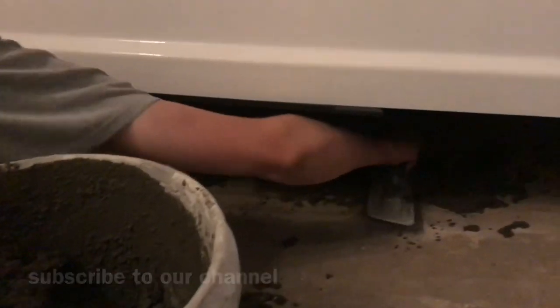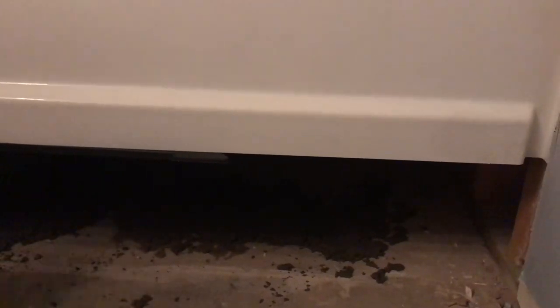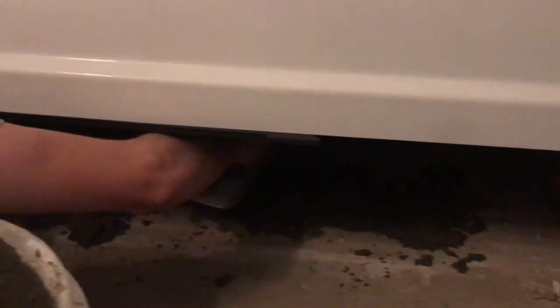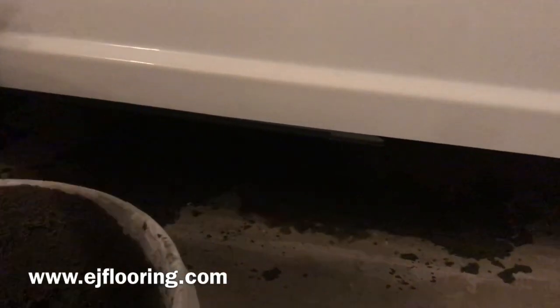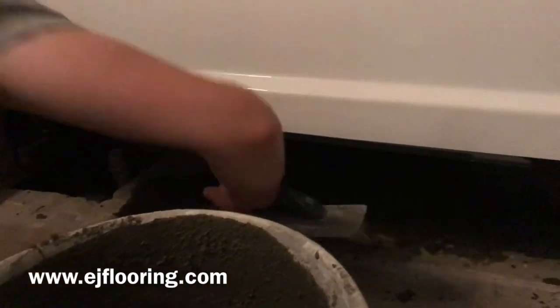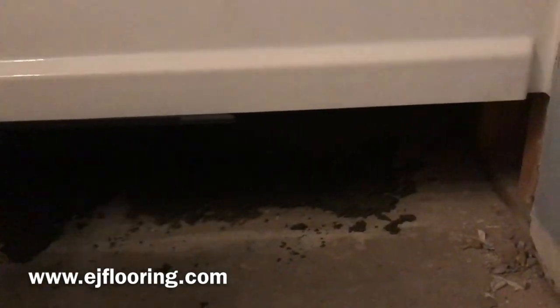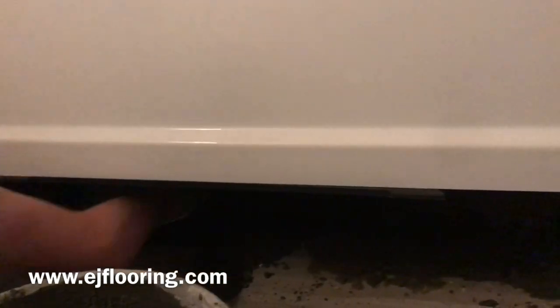This tub has an integrated flange that sits on the floor. You don't even have to use mortar if you know the floor is nice and level everywhere — but our floor is not. So we're going to set it in and bed it down so we know it's fully supported. It's a three-dollar bag of mortar, and the next tub we pull out that's got mortar under it will be the first, but every manufacturer recommends it and I don't know why everybody skips it.